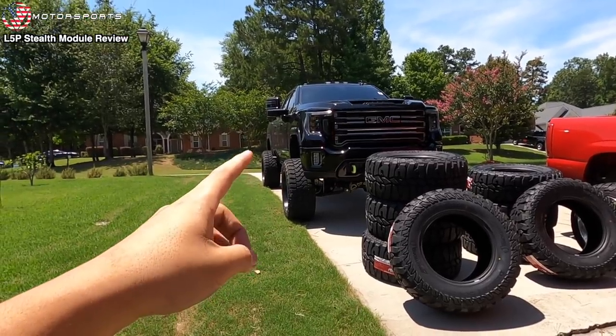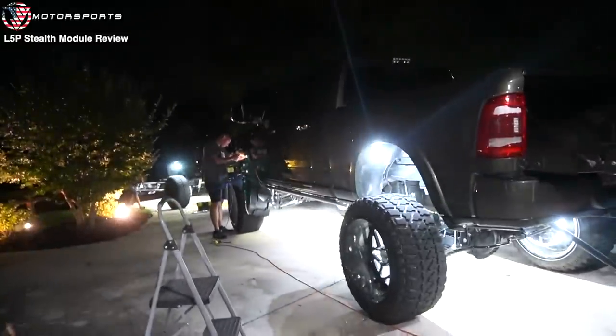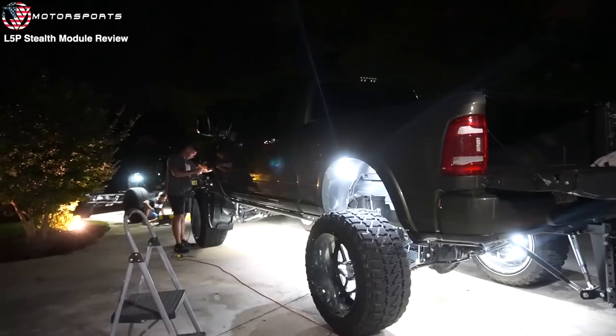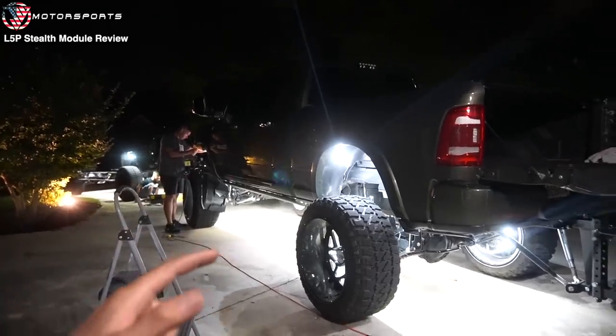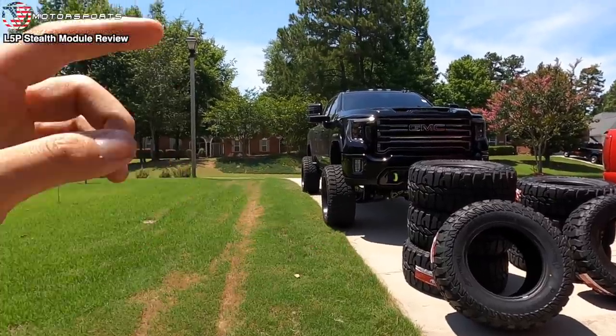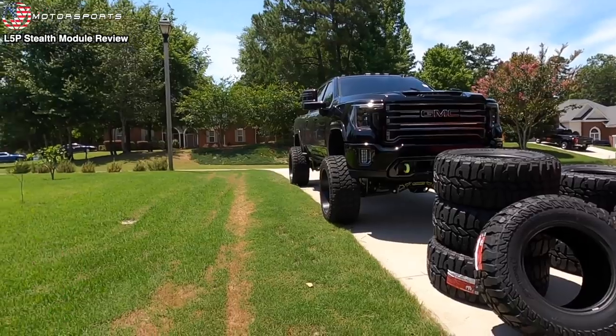Jimmy with the Ram — he's got 40s on a 2020 or 2021 Ram 2500 — installed about 25 JW Motorsports Co. rock lights as well as the Quadro wheel lights, and his truck does the exact same thing. So I'm pinpointing it down to the fact that it's those Fury tires. It's just the nature of those tires.